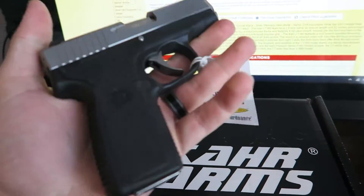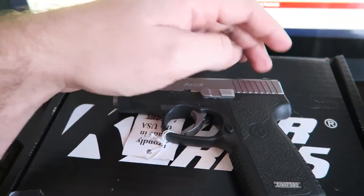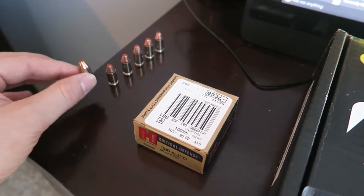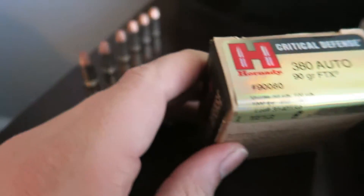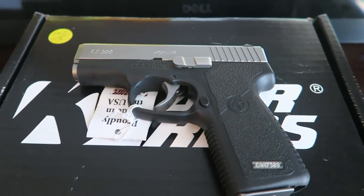It is 11.44 ounces, so it's light, but it doesn't feel featherweight — it actually feels pretty good, well balanced. The length is 5.52 inches, which is pretty awesome. Of course when you load it up with those little 380 rounds you can probably add an ounce or two. Some people say the 380 isn't capable of doing anything, but I haven't found a man yet who would want to be shot by one going a thousand feet per second out of the muzzle.